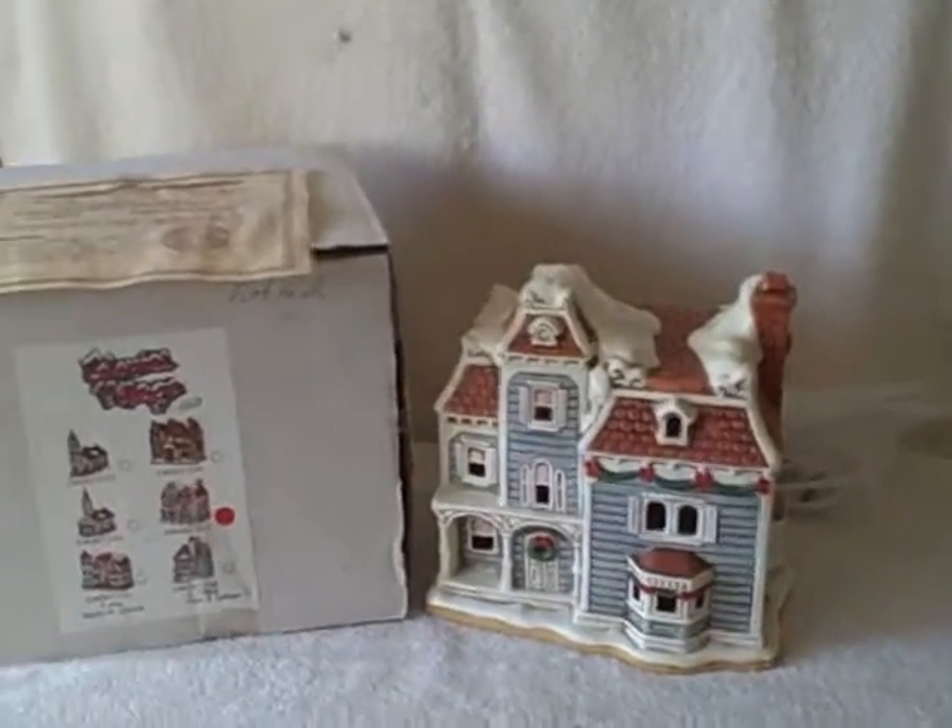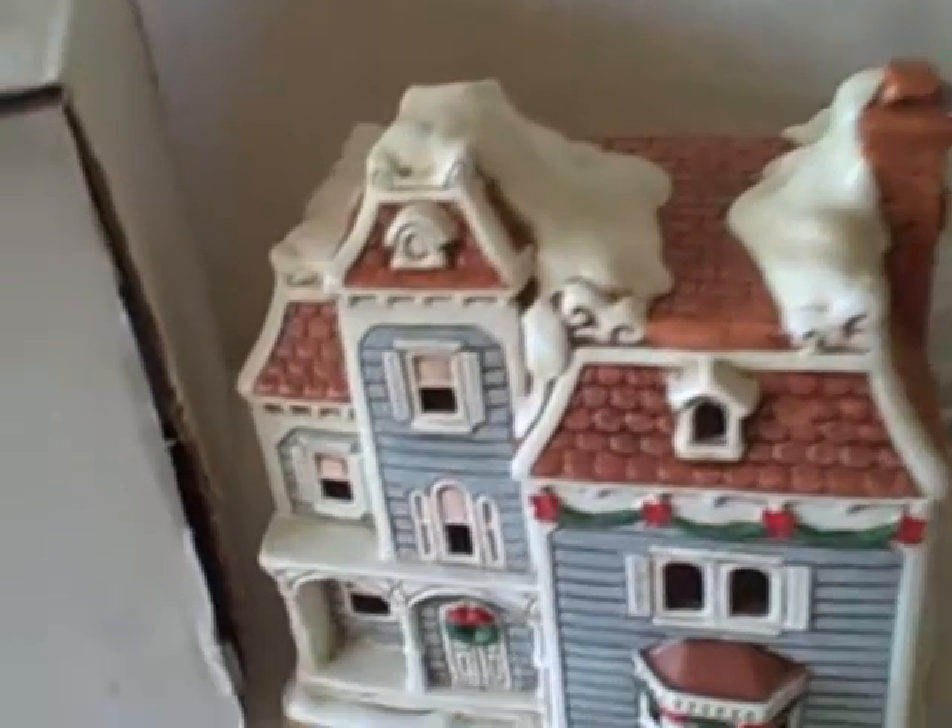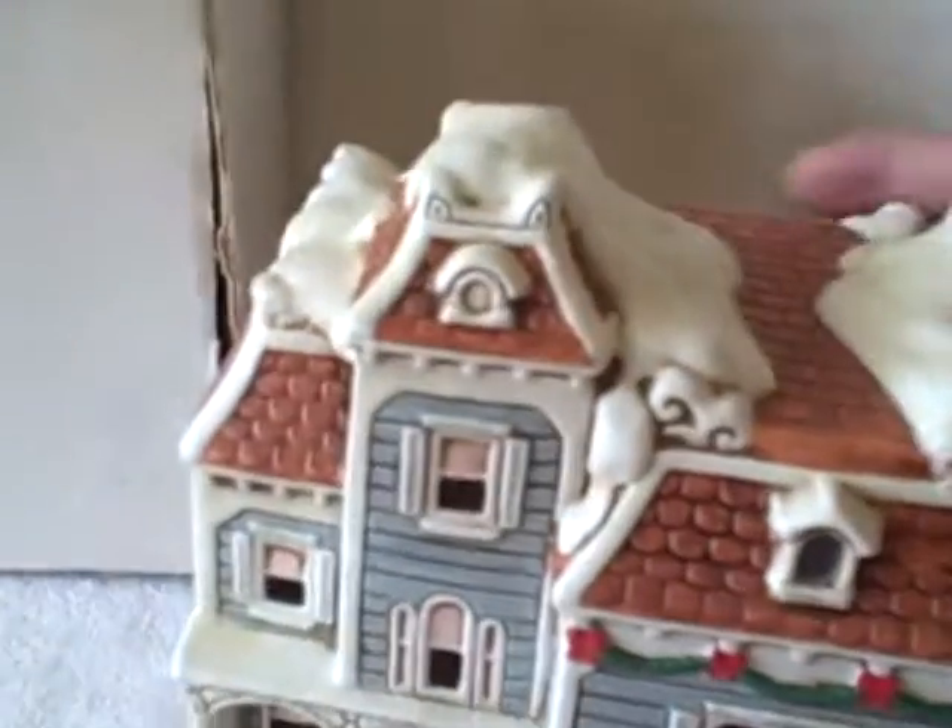Here we have a Lefton Colonial Village — this one's Knob Hill. It does have the paperwork and the box. The box does have some writing on it, and it does come with the light. Here's what the Knob Hill actually looks like: excellent shape, no chips, no cracks.